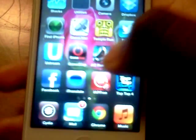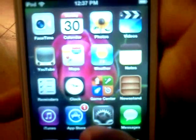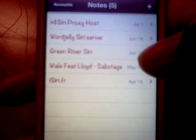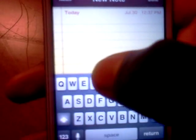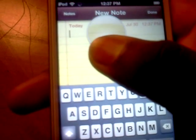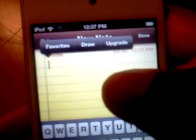So, for example, if I want to do a note, I create a new note. And for you to activate it, all you have to do is hold this screen. And then you'll get a pop-up there.